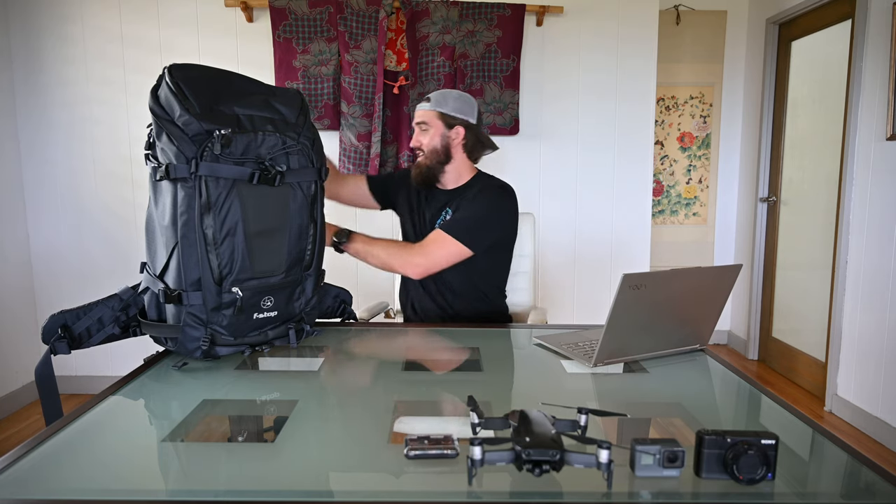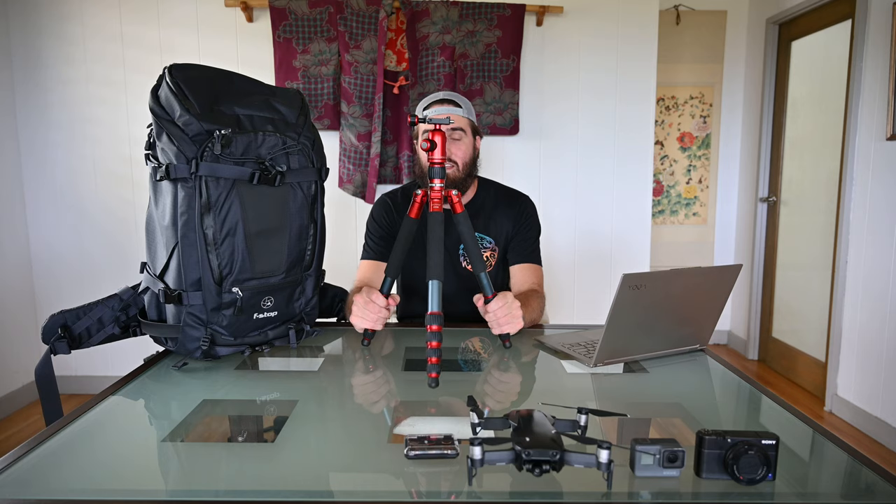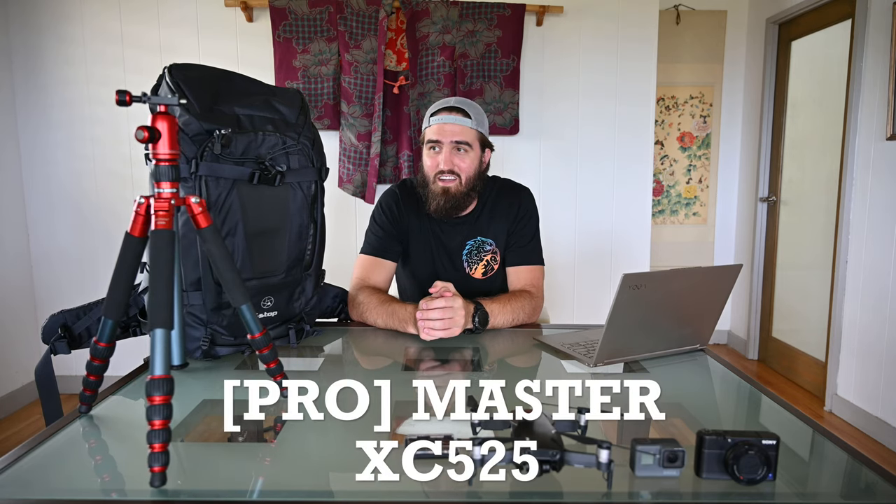Number eight is my tripod, the Promaster XC525. It's ultra light, easy to deploy, easy to use — really no complaints. The knobs can get a little frustrating sometimes and feel like you can't get it fully tight, but the camera has never fallen off and no damage has happened. I'm hoping to eventually get the new Peak Design tripod though — that thing looks awesome.